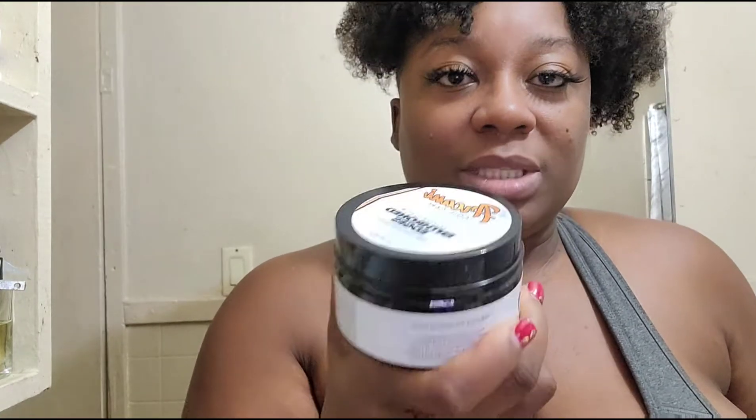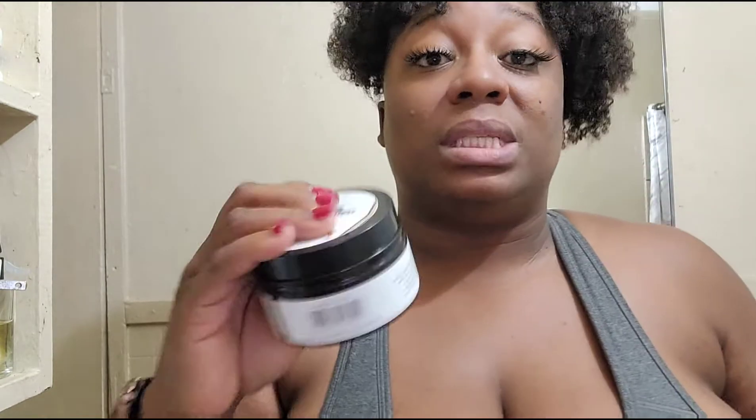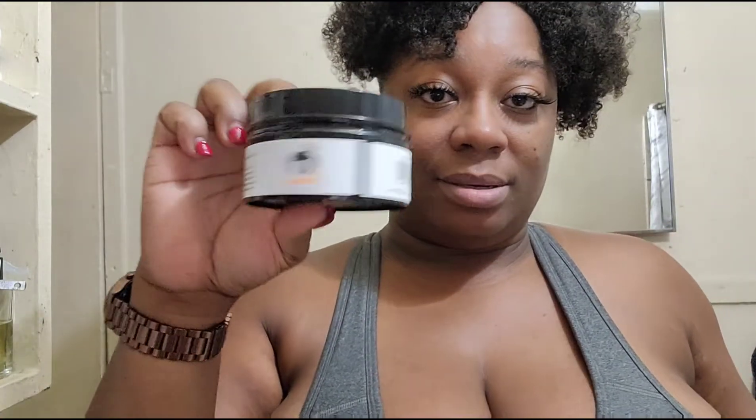If you have used this product, please comment below to let me know what you guys think and how it worked for you. Am I doing something wrong? Just let me know what you think of it.